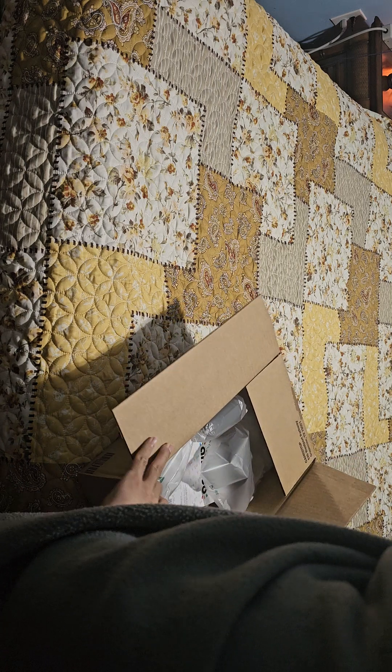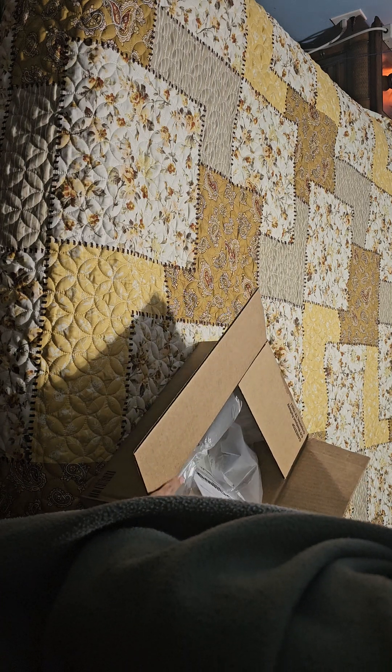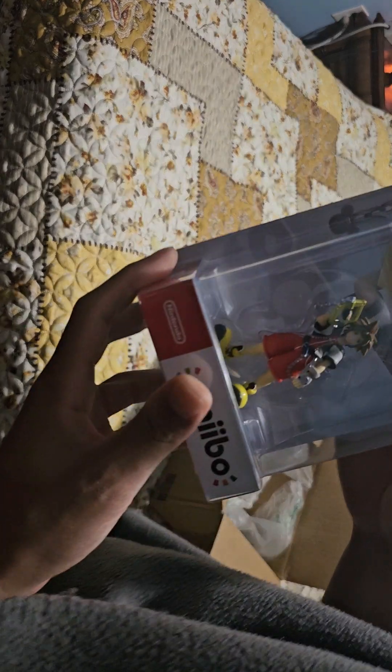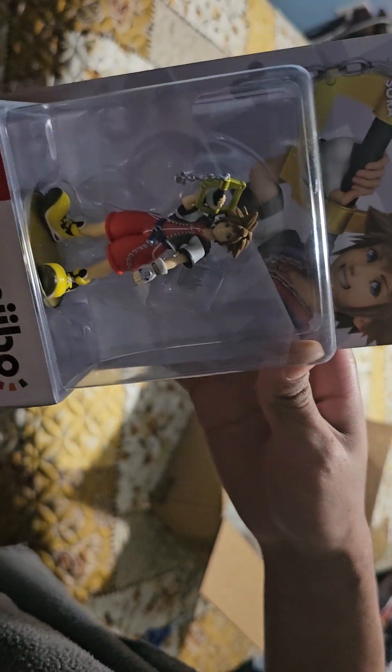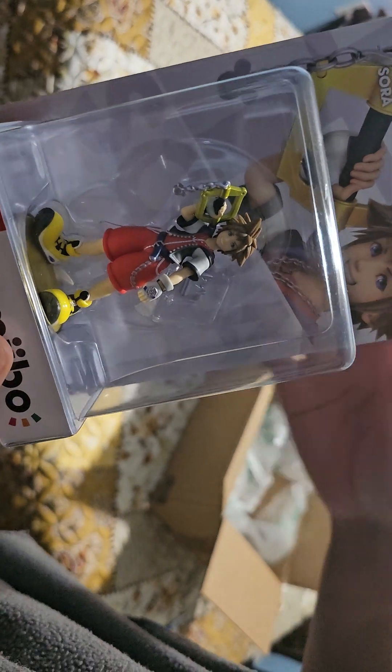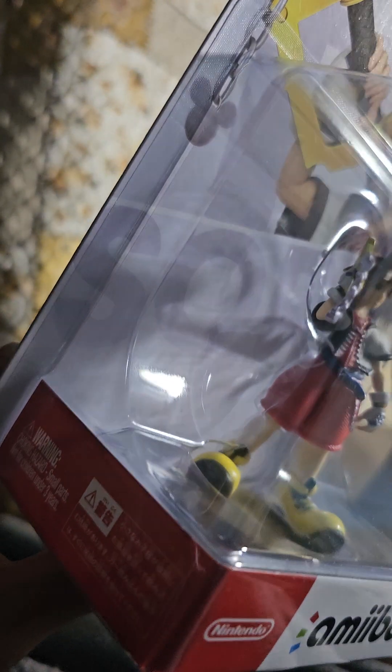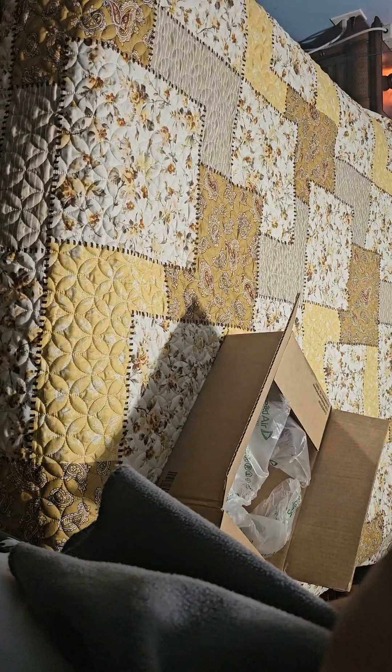There we go! Yeah, okay, here we go. Let's get a look at that — dude, look at that! The Sora amiibo. He doesn't look that goofy. Sometimes in images he looks super goofy, but now he looks really pretty good.